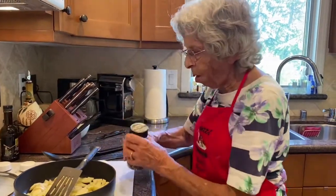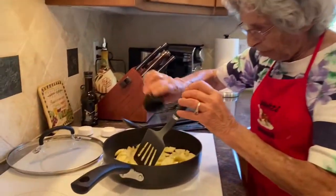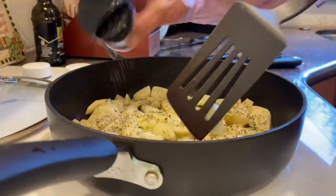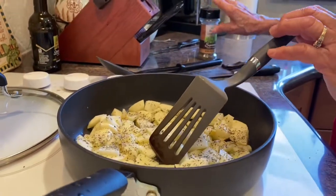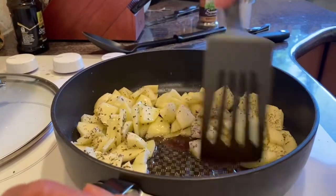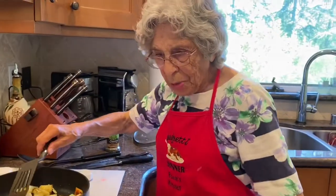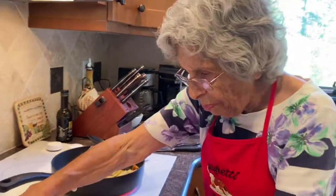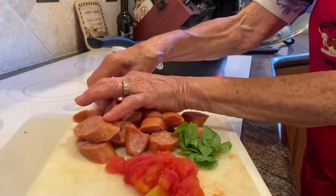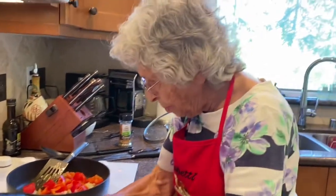And then I'll add some dried basil — I didn't have quite enough of the fresh — so I'll sprinkle some in. It looks like the potatoes are cooked somewhat, not all the way through, so I'm going to add the red bell peppers. It's a pretty fast, quick dinner for one of those nights if you're really busy.